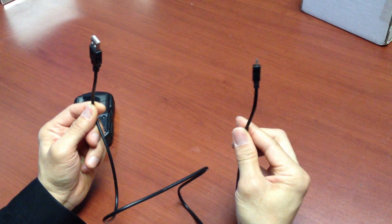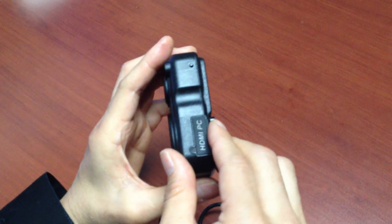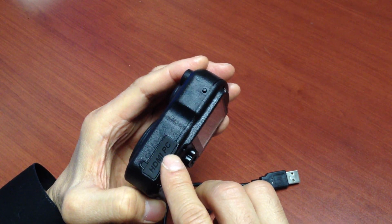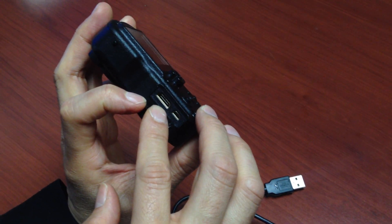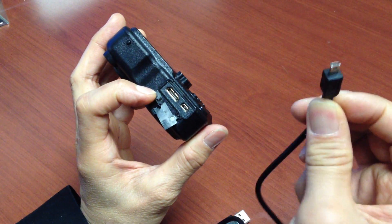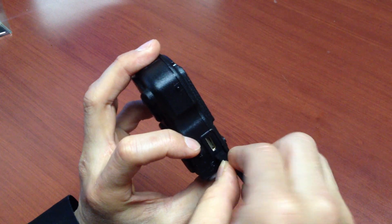First, you're going to use the USB cable that came with the unit. Go ahead and take the WolfCom 3rd Eye and open up the HDMI to PC tab by pulling gently. When you do, you're going to expose the HDMI port and also the mini USB port. Take one end of the USB cable and plug it into the WolfCom 3rd Eye like this.